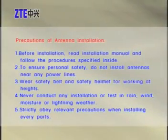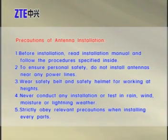Precautions of antenna installation. Before installation, read the installation manual and follow the procedures specified inside. To ensure personal safety, do not install antennas near any power lines. Wear a safety belt and safety helmet when working at heights. Never conduct any installation or test in rain, wind, moisture, or lightning weather. Strictly obey relevant precautions while installing every part.